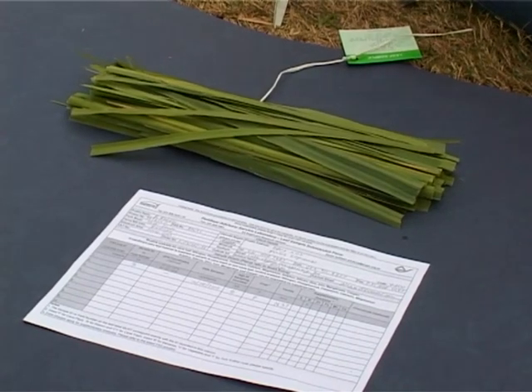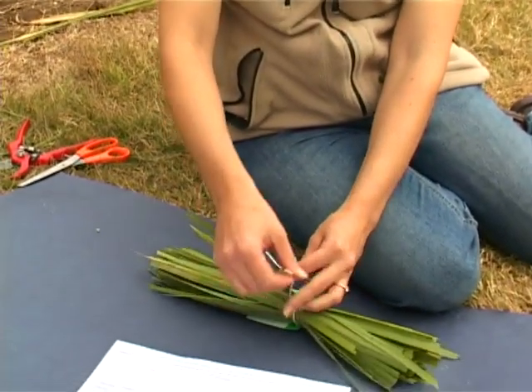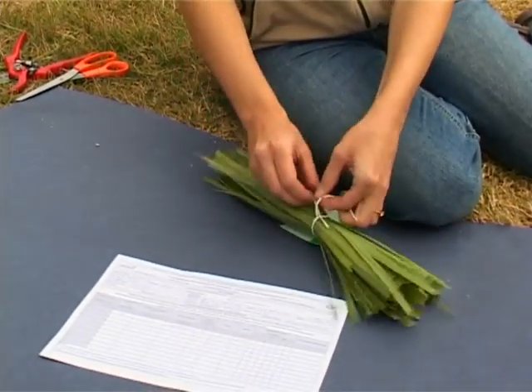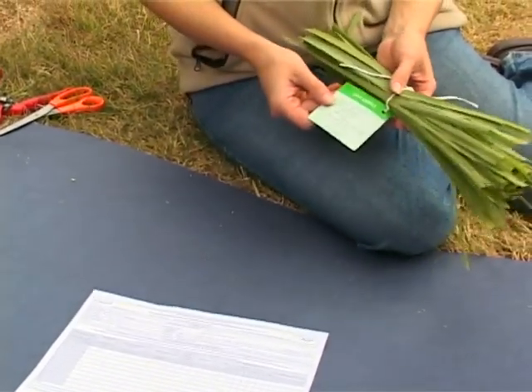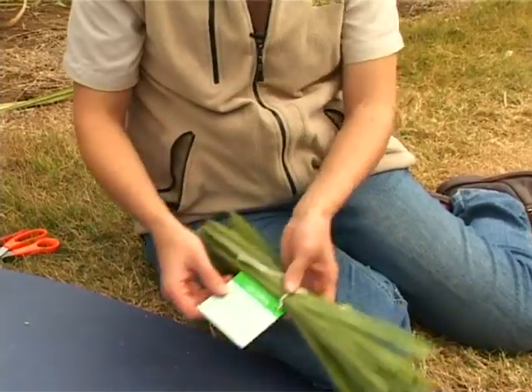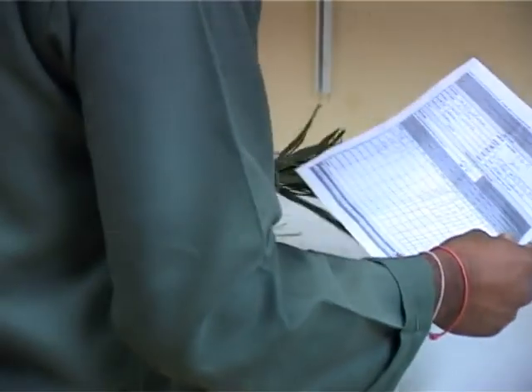Once you've stripped all the midrib out of your leaf samples, bundle the leaf blades together and tie them together with the leaf sample label attached. Make sure that you fill in all the details on your leaf sample label. You also need to fill in your leaf sample submission form, which needs to accompany all of your leaf samples to the lab.